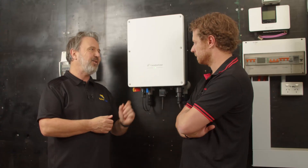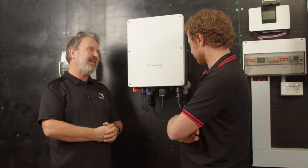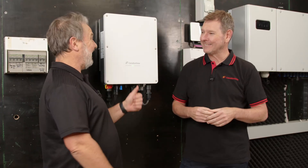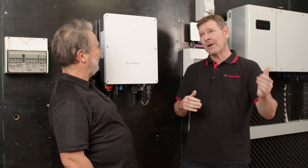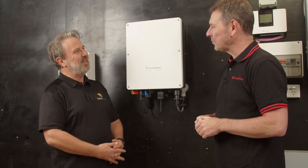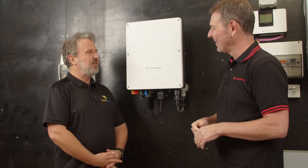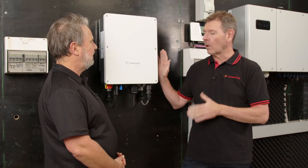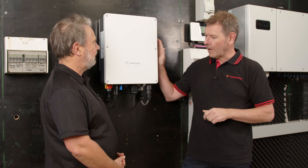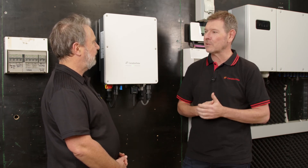Thanks Vincenzo - it's great to have your inverter here at the Smart Energy Lab. Welcome to the Smart Energy Lab, Michael. Michael heads up sales and marketing at Canadian Solar. This is a new product locally - Canadian Solar has been in inverters for some time, but it's great to have a fantastic offering to position into the Australian market again in the inverter space.